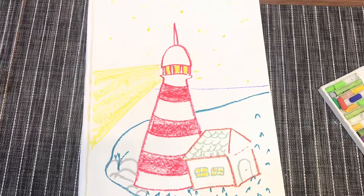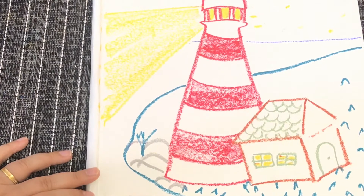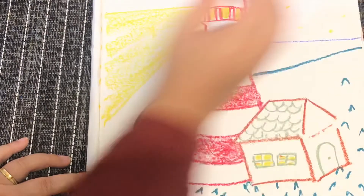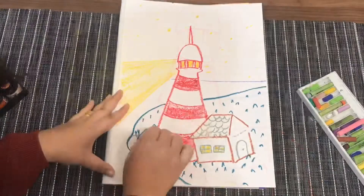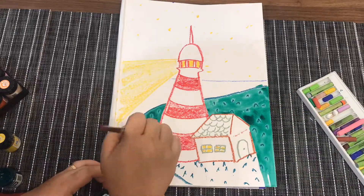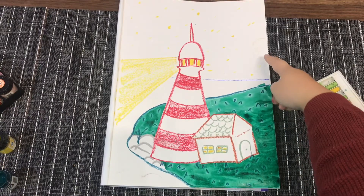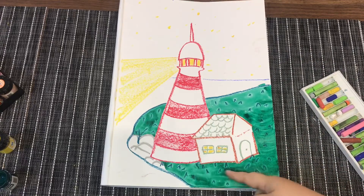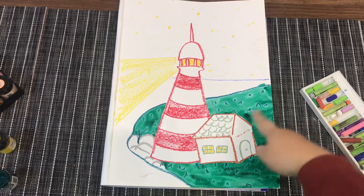For the sea, you want to give textures to the ocean, so you can give some wavy lines. Because the moon is on this side, there will be some light coming from the moon, and there should be some shadows over here — so I will put this side a little darker than the rest of the area.